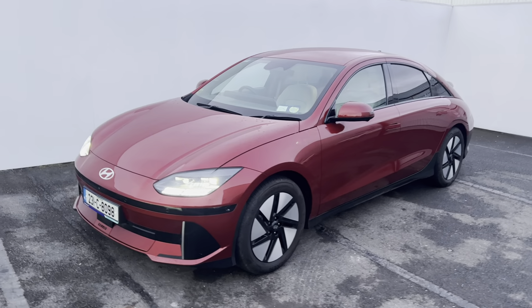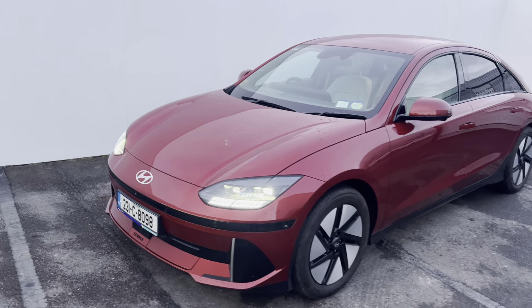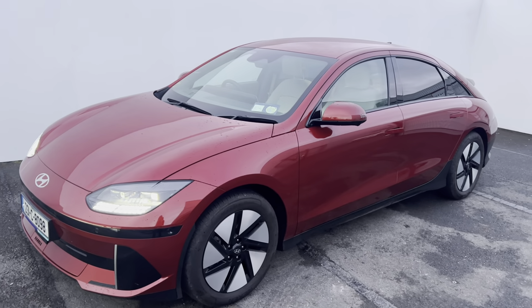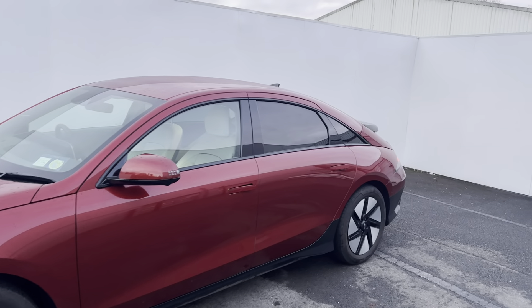As you can see at the front, you get your LED lights. You also get front sensors on the car. This does also have a surround view monitor, 18 inch designed alloy wheels, and rear tinted windows.